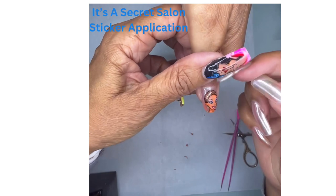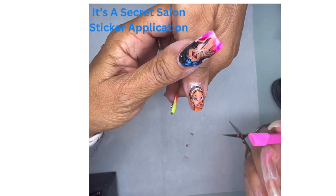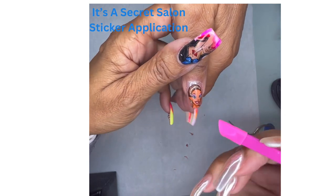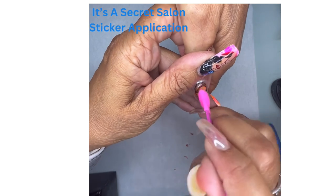Sometimes, depending on how curvy your apex is, you might get a little wrinkle. If you do, you can take something like a silicone nib like this and you can smooth it down just to push out any wrinkles.